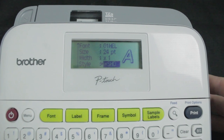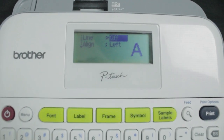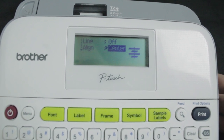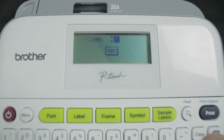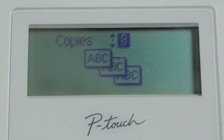You could align the text — adjust, left, center, or right. I'm just going to do adjust. Also, before you print, you can set the number of copies. It goes up to 9 and then back to 1, so the most copies you can do at a time is 9 with the PTD400.